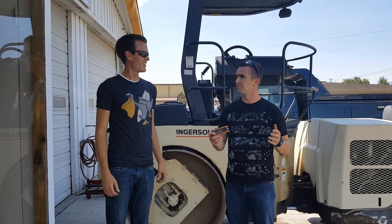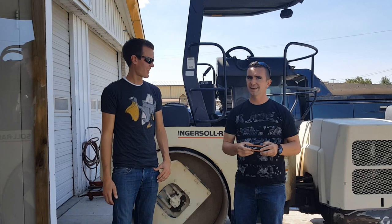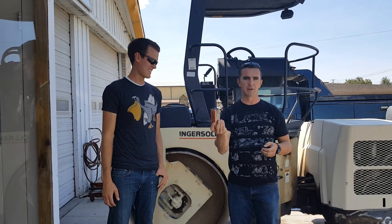I'm Steve. I'm Paul. You're watching Crush, and today we're going to crush some golf balls.